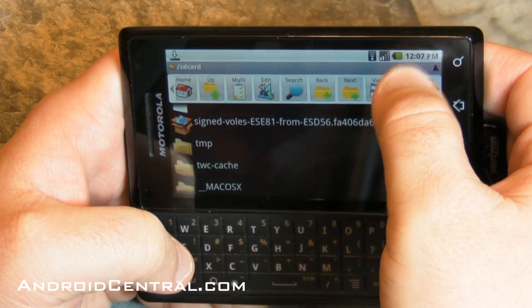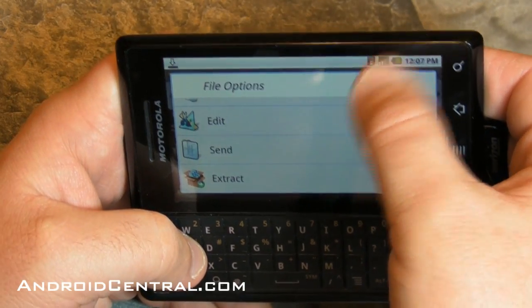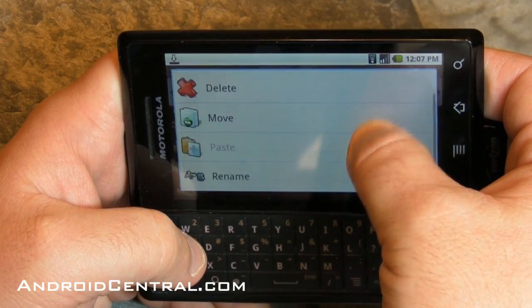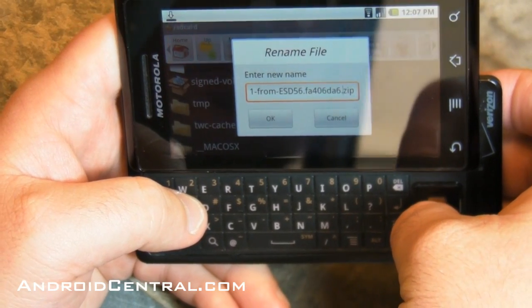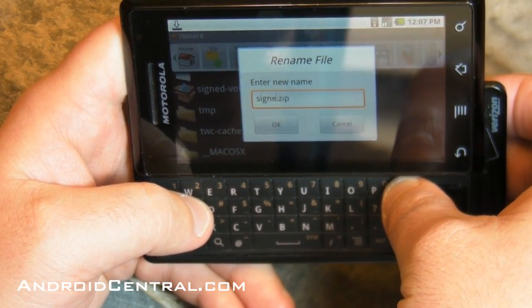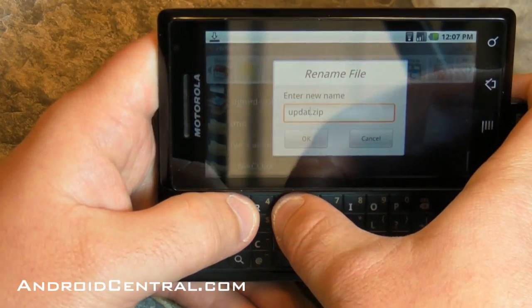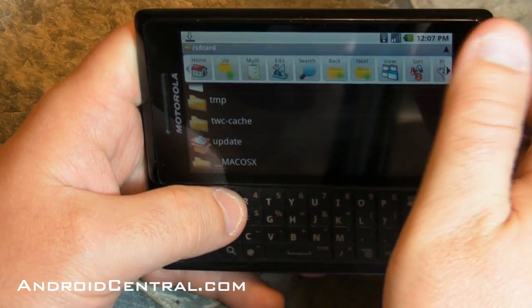So there we are — we're back in the root and paste, and there it is. Now we need to change the name. I'll hold down on it again and choose edit. And this time, instead of move, we'll do rename. Now we need to rename it update.zip. You'll see it already has the .zip at the end, so we'll just put update at the beginning of it. Easy as pie, and we'll hit OK.